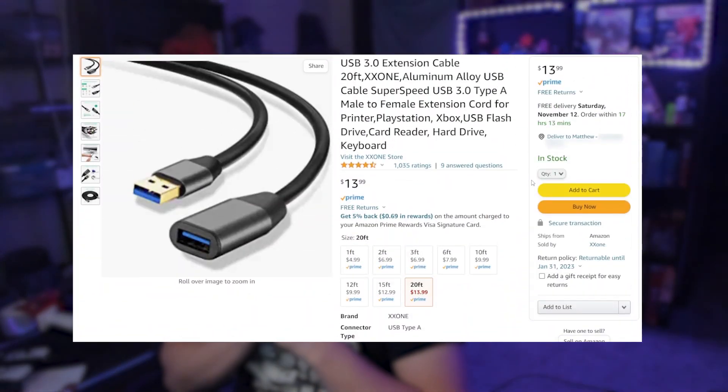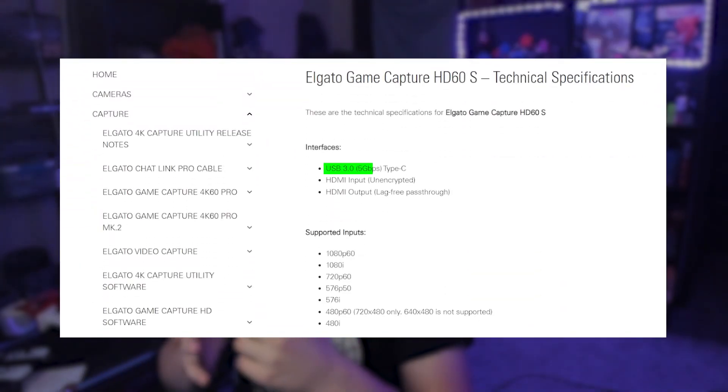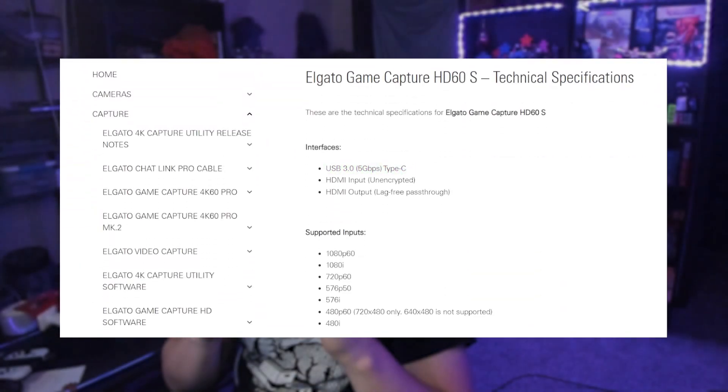Another issue I ran into: the USB cable that comes with the Elgato is very short. I got a USB extension cable — link in the description. Make sure whichever one you get is rated at 5 gigabytes per second and is USB 3.0. You can also get the red USB 3.1 ones if you prefer.